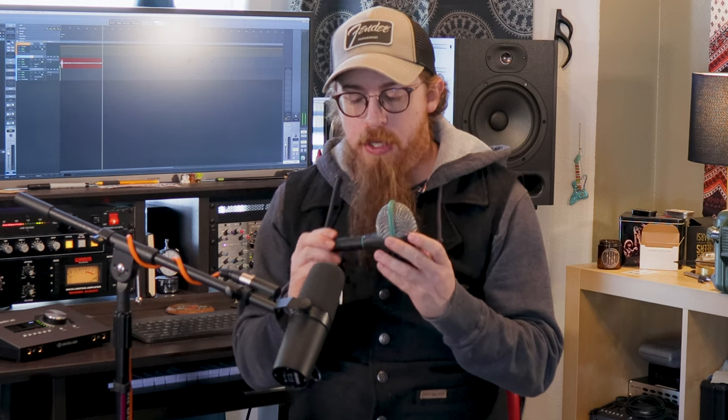The D112 — as you can tell — kind of looks like they took an egg, turned it on its side, and shoved a lollipop up the middle. It's been used for decades. People use them for bass, for kick drums, and I've actually used them on guitars before — they sound pretty good on guitars too. It's a large diaphragm mic, much like the Electro-Voice, but the Electro-Voice is more suited for vocals. You can imagine people doing vocals with the D112, but it just works better for kick drum.